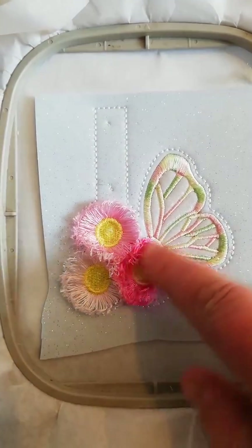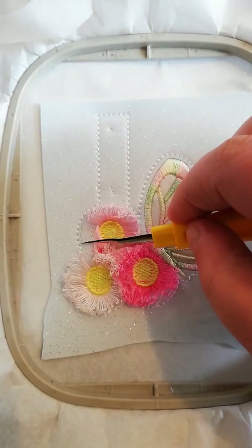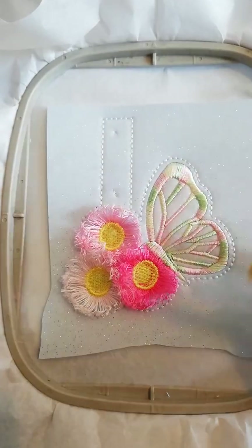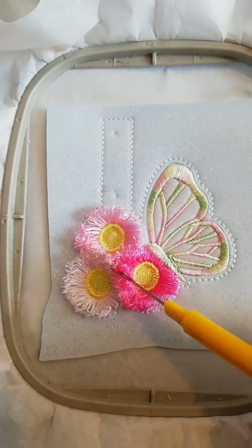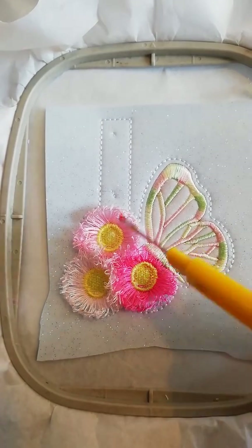I've just finished pulling all of the threads out from the flowers and as you can see they've all been released. Really, if you get this design, it's best to start off by pulling the frills out of this one first because then this will release this one and this one.